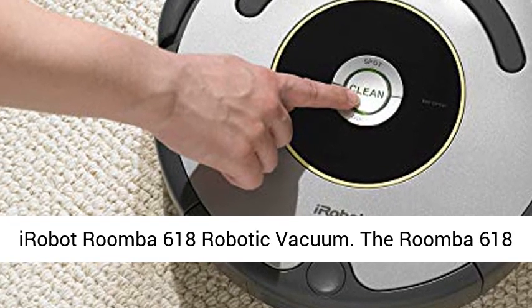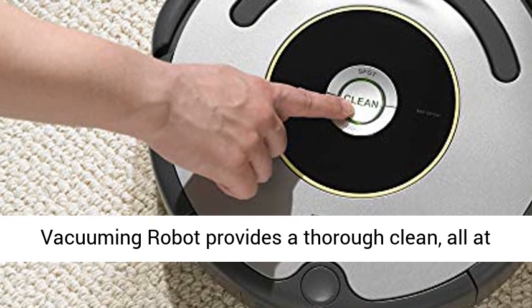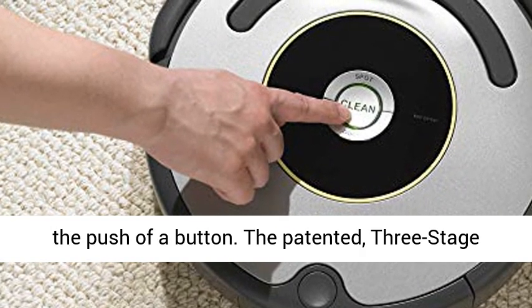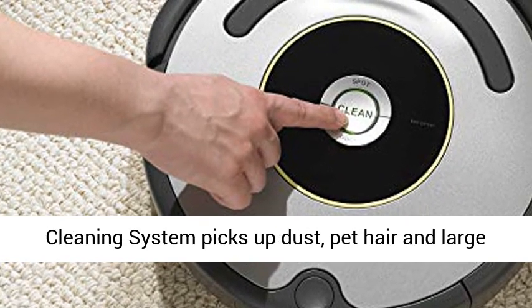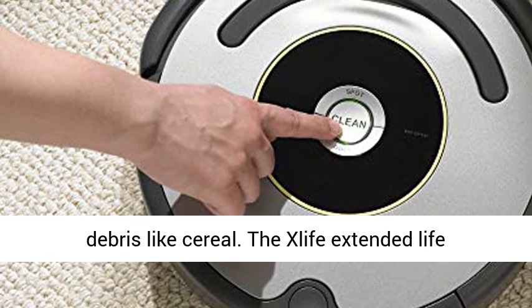iRobot's Roomba 618 Robotic Vacuum. The Roomba 618 vacuuming robot provides a thorough clean, all at the push of a button. The patented three-stage cleaning system picks up dust, pet hair, and large debris like cereal.